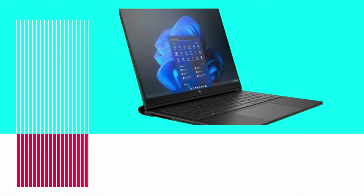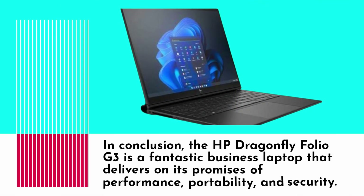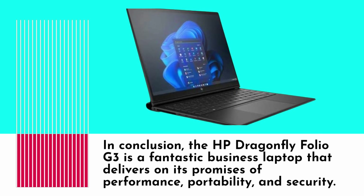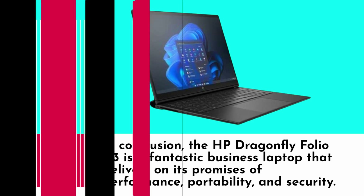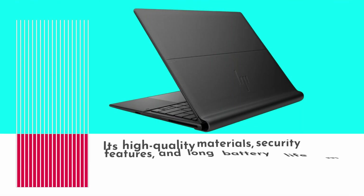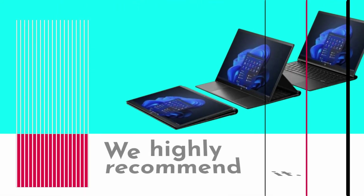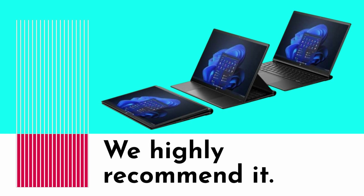In conclusion, the HP Dragonfly Folio G3 is a fantastic business laptop that delivers on its promises of performance, portability, and security. Its high-quality materials, security features, and long battery life make it a great choice for professionals who are always on the go. We highly recommend it.